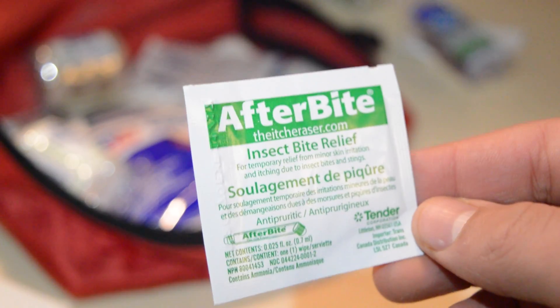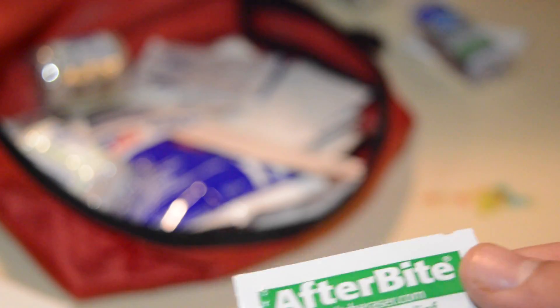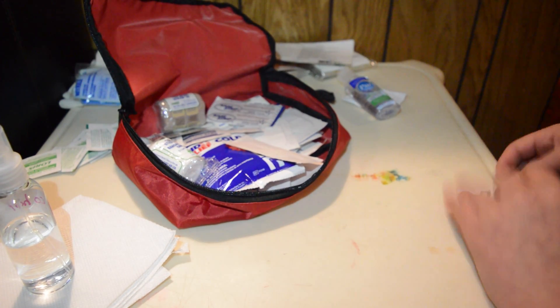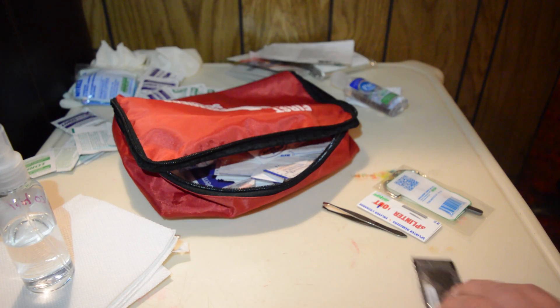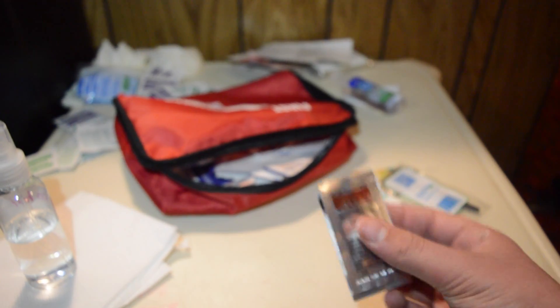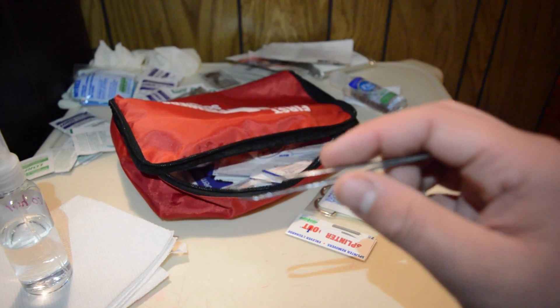These are excellent — these are Afterbite. It's either a pad or a gel, but it's Afterbite, which is very good because in the summer you do get stung by mosquitoes a lot, and sometimes worse than others. Another cool thing it comes with are iodine ointments — there are only two of those.